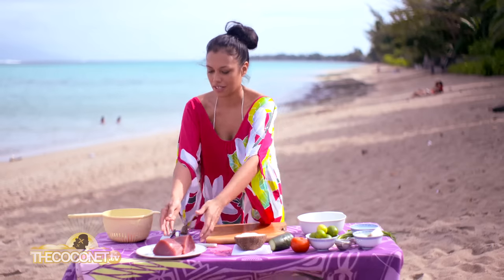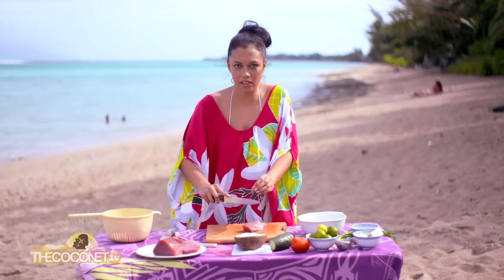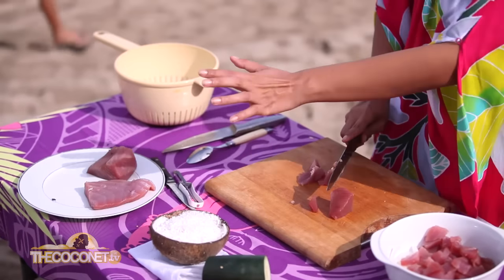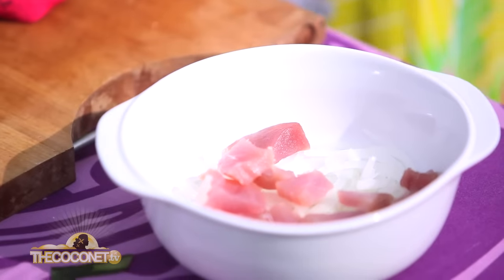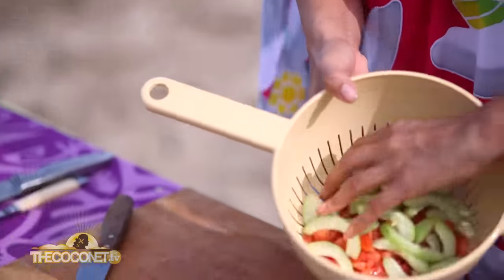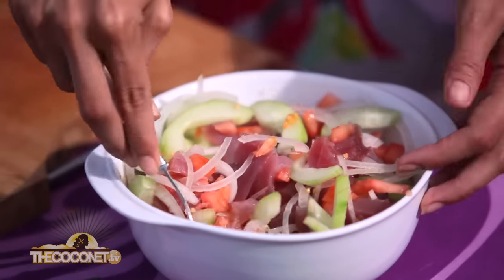The vegetables are ready. Now step two, we cut the fish. I take my red tuna. Some people like to cut it in cubes, but for me I like it when it's sliced. You can do little parts, big parts — it's up to you. The bigger you slice it, the longer it stays fresh in the fridge. Be careful with the flies, because they really like the fish. So I add it with the onions. I will add the cucumber and the tomatoes, because now they've drained all their water. So I mix all the vegetables, and then we can go to step three.